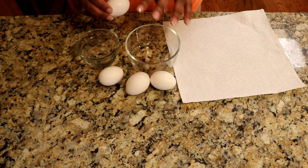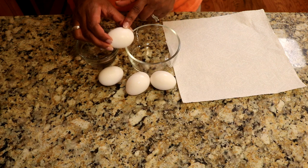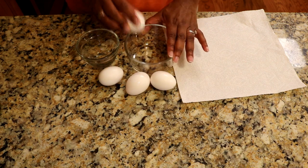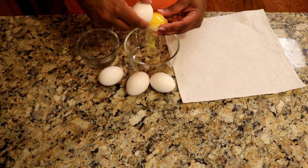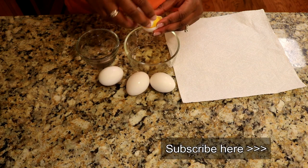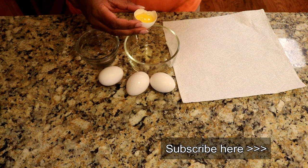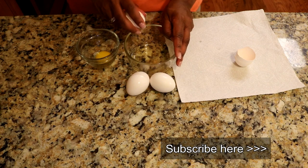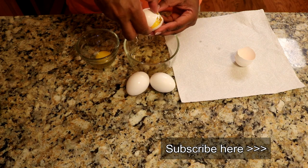To make our pudding we will need four egg yolks. I'm going to separate the egg yolks from the whites so that we can put that into our pudding mixture. You're going to first crack your egg and just go from side to side. And when you've gotten most of the white out, put the yolk on that side. You can save these whites and make a nice egg white omelet or you can make some meringue.